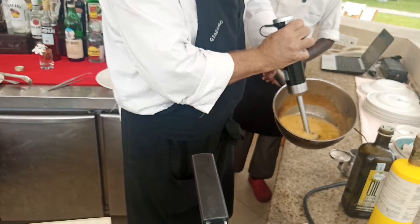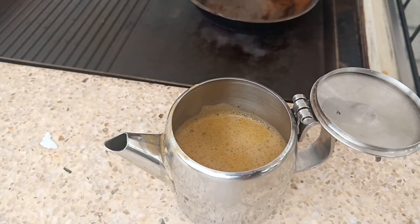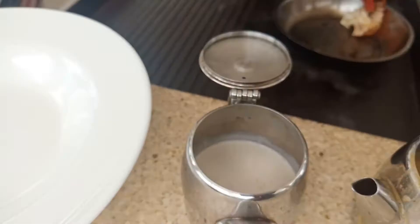Guys, I know some of these terms are new to you — so are they to me. But we learn together. So that's the sauce — it's ready. This is our cream. And this is our potato puree.